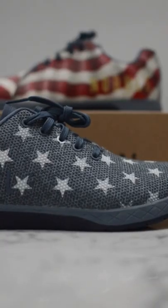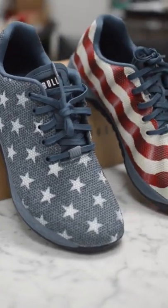Laced the shoes up and took some final shots. Happy 4th everyone and let me know what you think about these customs in the comments.